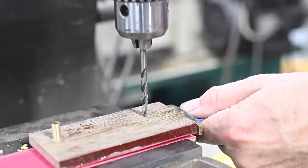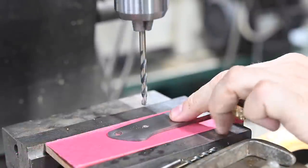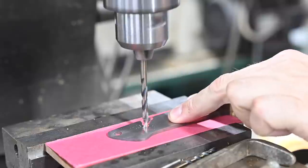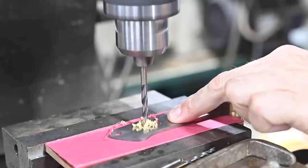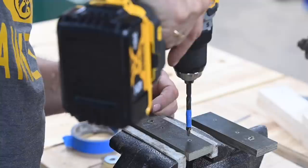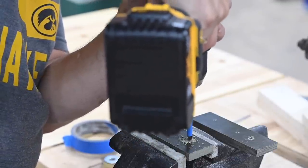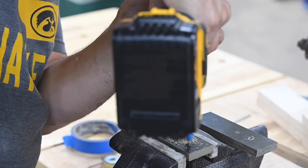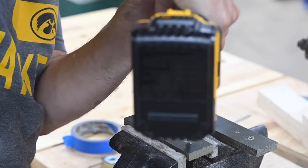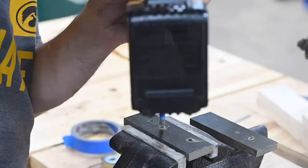It's very important that the scales are butted up really firmly against the back face of the guard. If you don't do that, you'll end up with a big ugly line where the two meet. In both the case of the Corby fasteners and the Loveless bolts, there's a shank and a head, so you have to use a step drill to drill out the countersink for the head.